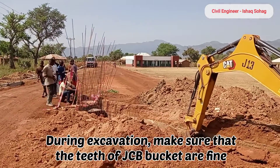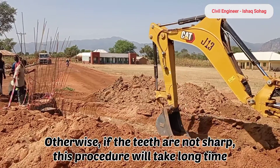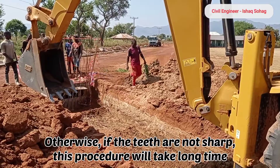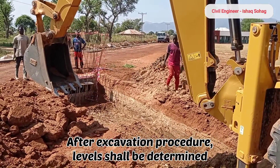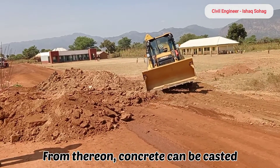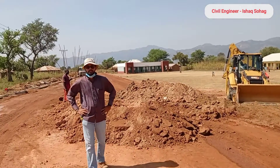However, the fuel consumption of the excavator is more than JCB. Whenever you are doing the excavation, make sure that the bucket of JCB has proper teeth so that the excavation can be done properly without taking further time. After this excavation, we are going to take the levels and then from there the concrete can be poured.